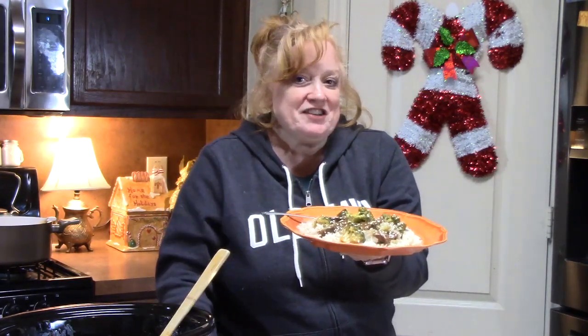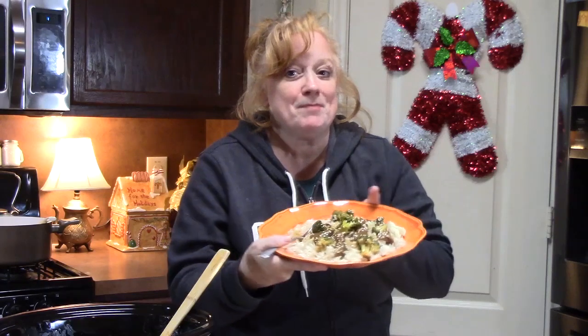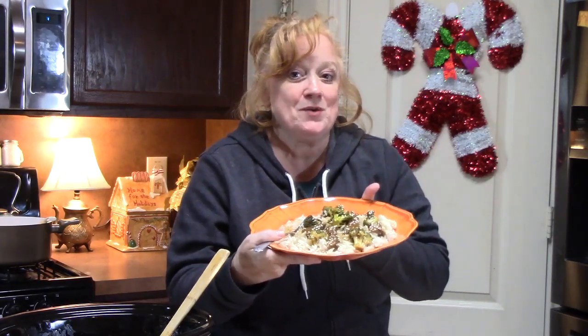Drag your crock pots out, it's time. Put some broccoli and some beef in it and make your beef and broccoli. Comment down below, give me a thumbs up. If you're new to my channel, don't forget to hit that subscribe button down below and that bell notification so you'll know when shows like this are posted. I'll see you on my next one.